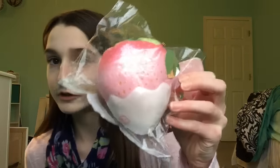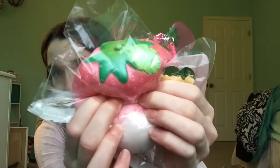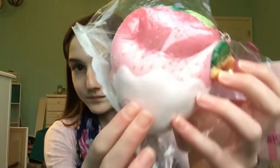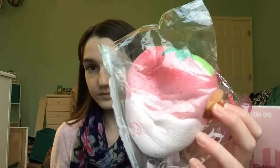Next I have this Punimaru shodori. Again, if you use this as a stress-relieving squishy, probably take it out of the packaging. It's just big, soft, and slow-rising.